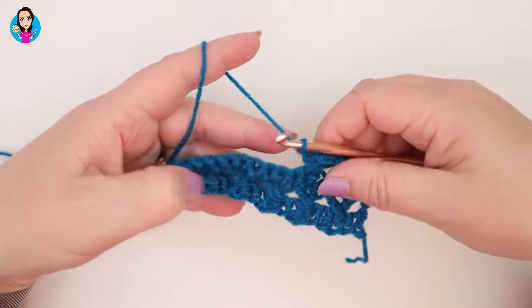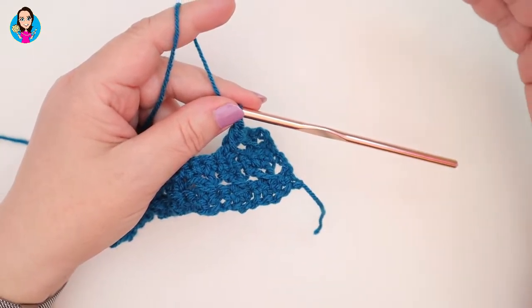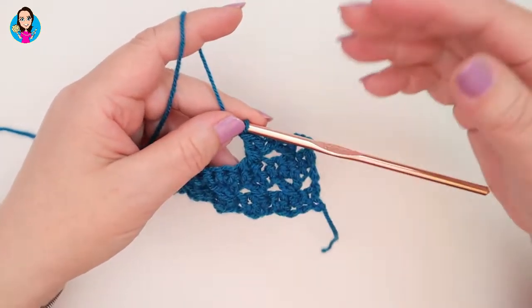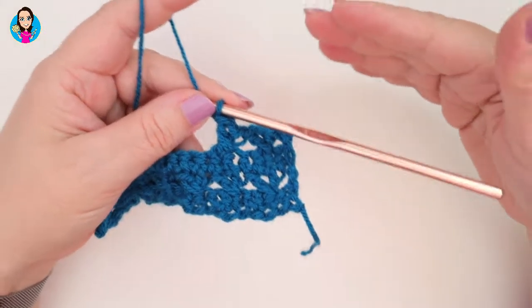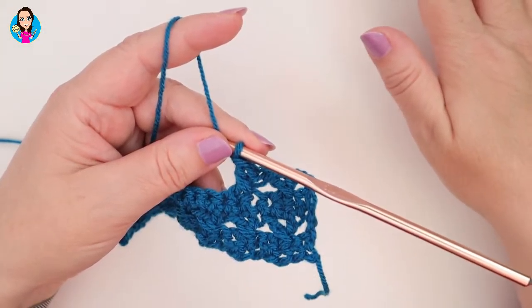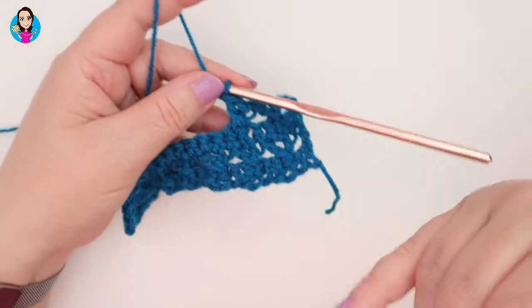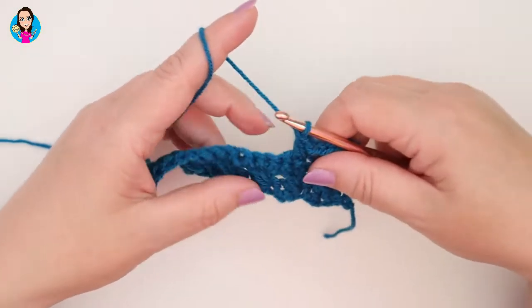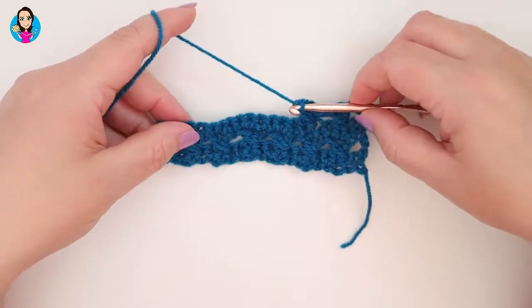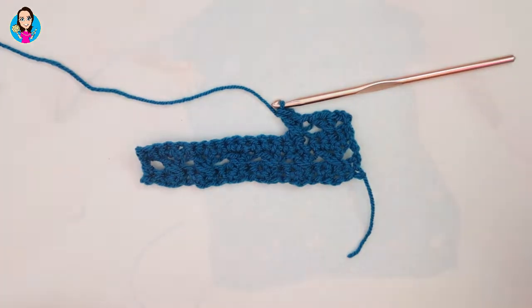You can pause the video, go back, rewind, have a look at the different rows — pause as you're going through. Remember this tutorial is for you; you don't have to watch it all the way through from start to finish. You're learning a stitch — you can pause, do a bit, go back, watch it again, make sure you got it right. I'm just going to work up a few more rows now so that you can see how the pattern looks when you have a bit more of the repeated rows.